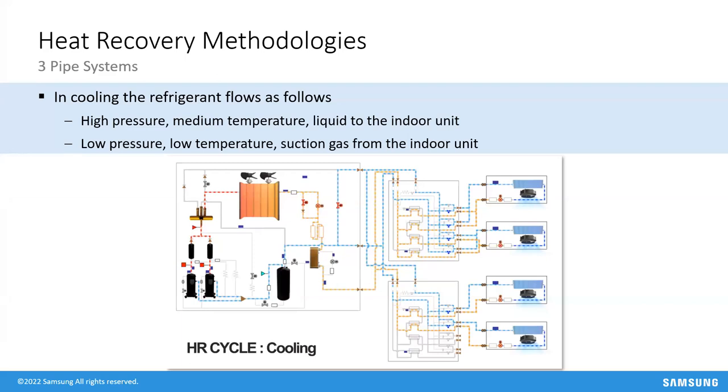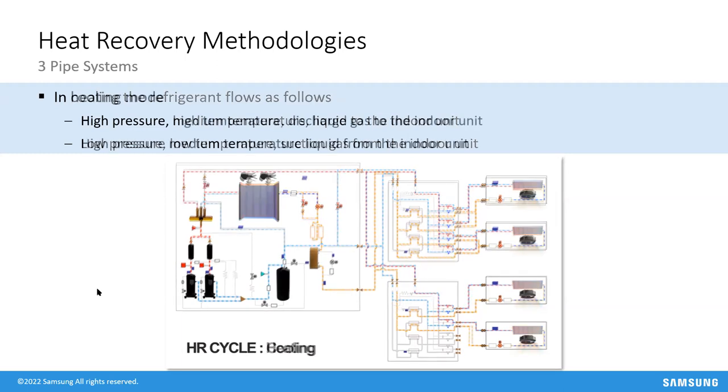On room thermostats: we don't call them thermostats because a thermostat is just a temperature-rated thermal device. These controllers look at temperature, RPMs, humidity difference, and runtime — communicating thousands of variables back to the outdoor unit. That's why we refer to them as wired or wireless controllers; they do a lot more than just temperature and scheduling.